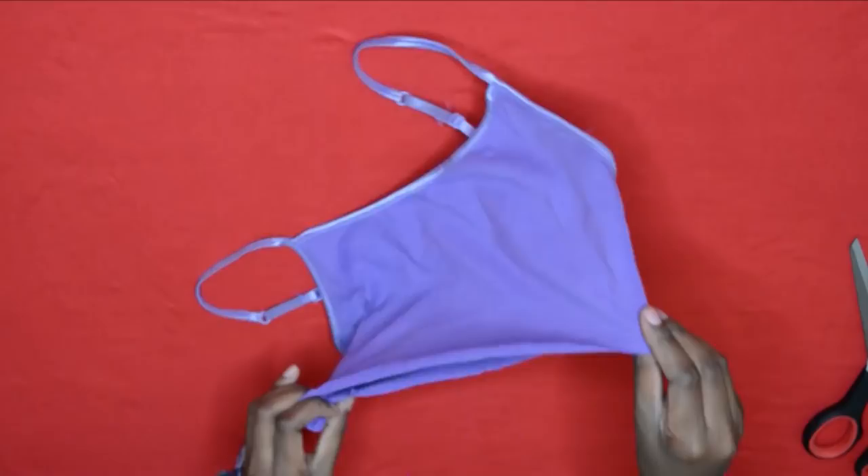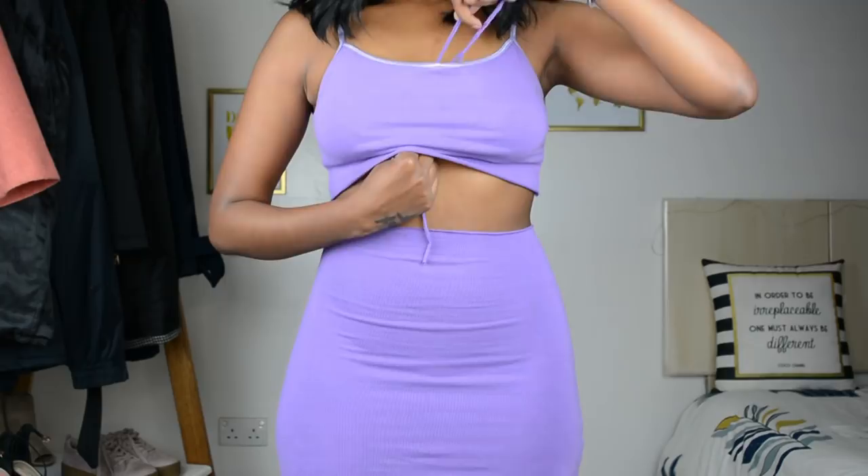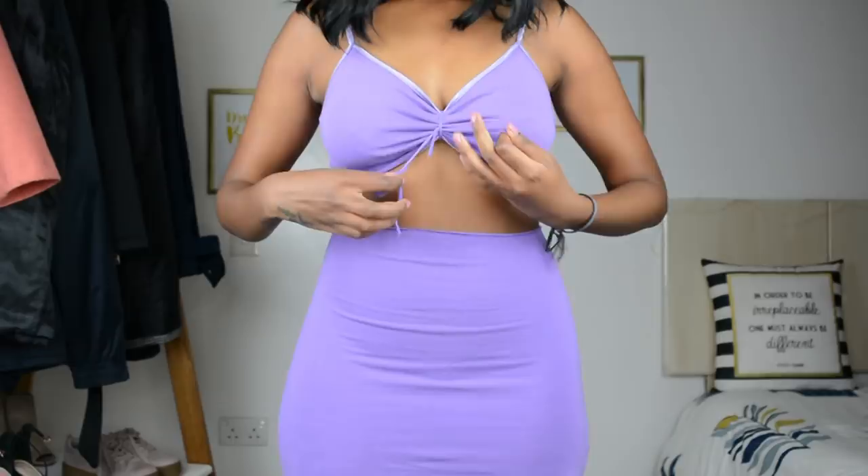I made sure to stretch out the bottom edge so the cut edge disappeared and the top looks like I actually bought it at a store. To put on the top, I just slid the tie strap underneath, tied a cute little bow, and I was good to go — whoa, that rhymed!